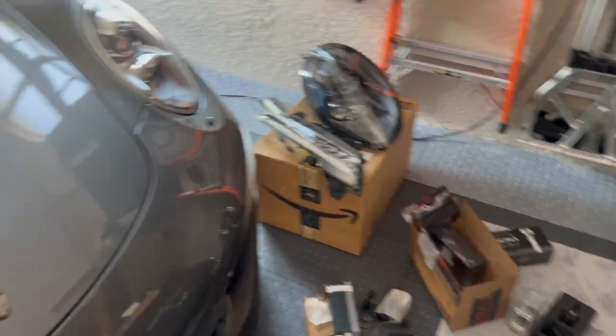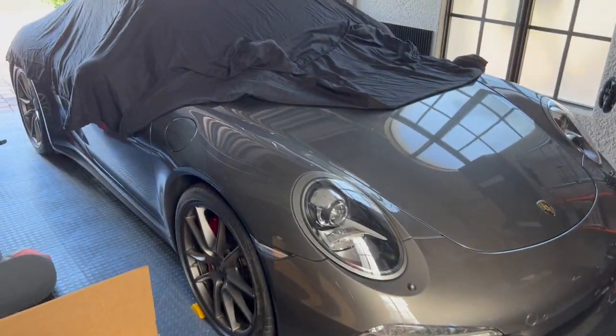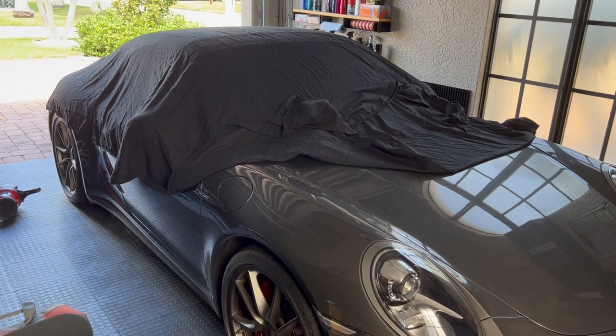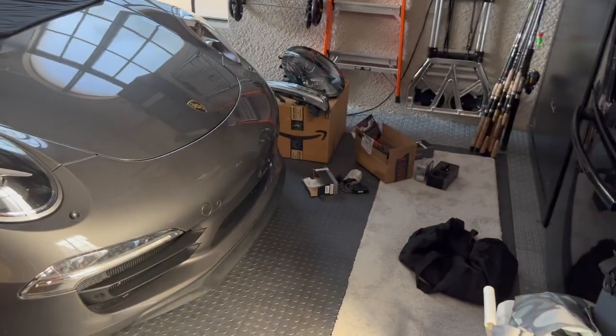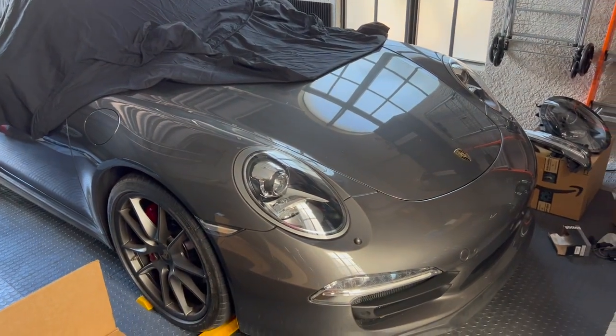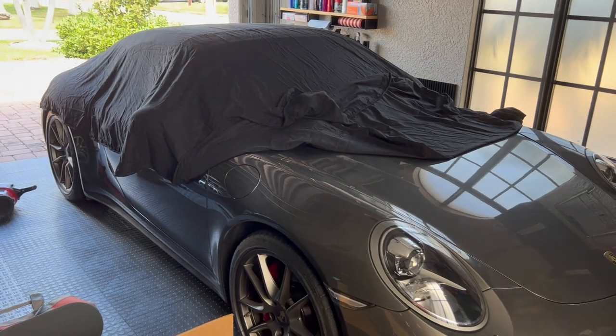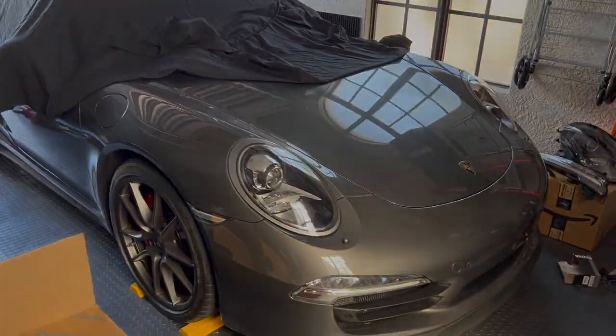If you stayed with me this long, I really appreciate it. I hope you got some value out of this video. I love this car — I haven't done a video on it in a long time and haven't really done a project on it in a long time. So I'm really looking forward to doing these lights. As always, thanks so much for watching — please subscribe. See ya, bye-bye.